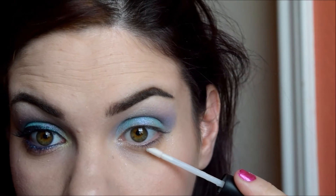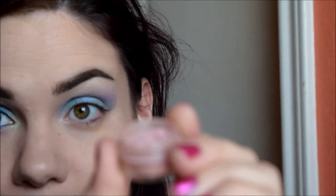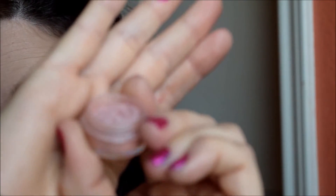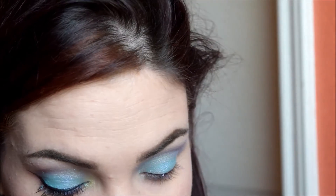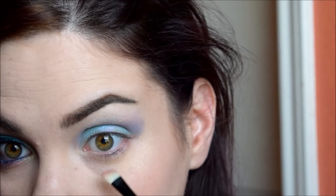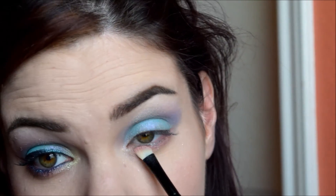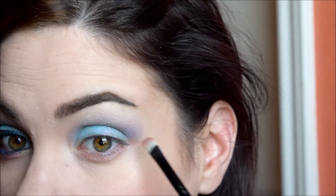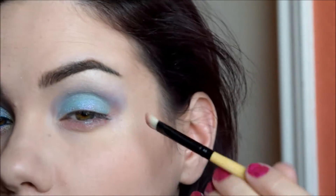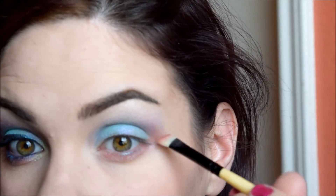Now I'm taking Shadowbind again and just dabbing that in the center of my lower lash line, then using my finger to blend it out — or smear it all over the rest of my lower lash line. Then I'm going into Love Rains. Depending on how heavily you apply Shadowbind — I didn't apply it very heavily, so it was drying really quickly — you're going to want to work pretty fast. I'm basically putting Love Rains on my lower lash line and blending it up into Glorious Honor in the outer V area.